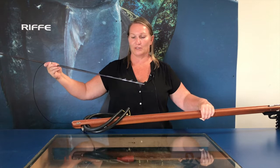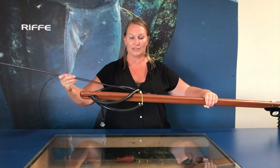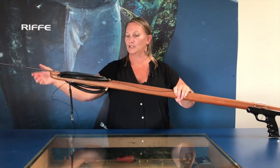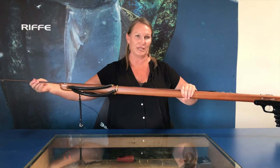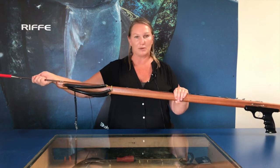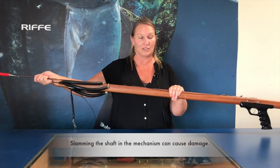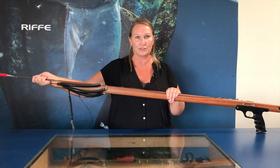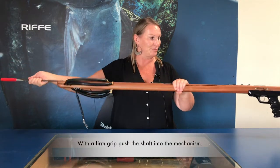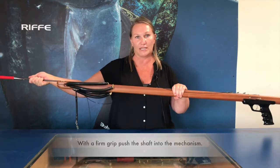When engaging the shaft, you want to make sure your shooting line and tail end of your shaft go through the power band and down. I usually grab the track and the shaft at the same time so it stays in place. When you bring the shaft to your trigger mechanism, a lot of people make the mistake of slamming it into the mechanism, and that's actually not very good for the trigger mechanism. The proper way of engaging it is a firm grip, put it into the trigger mechanism, and a firm push — it clicks right into place, no problem.